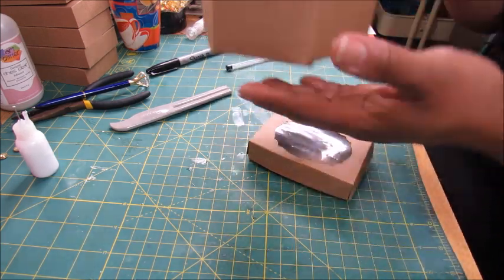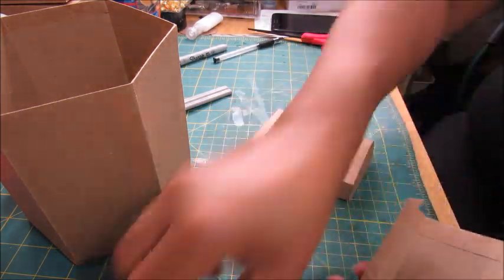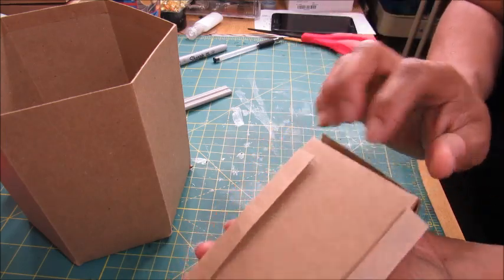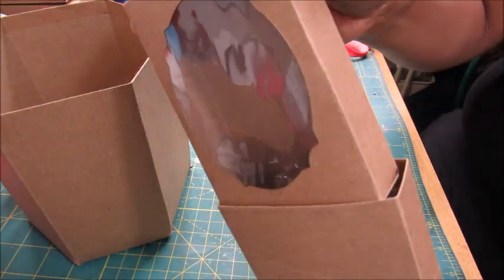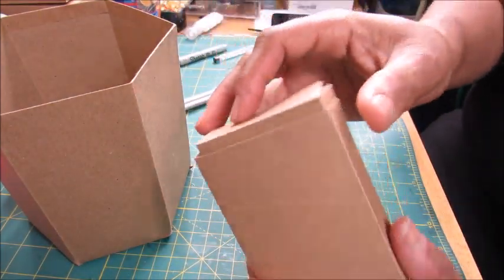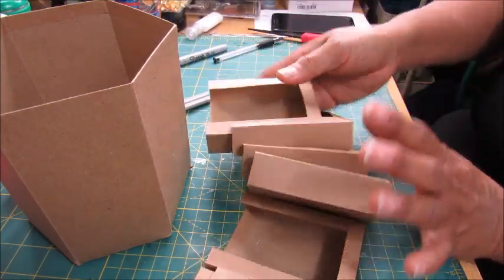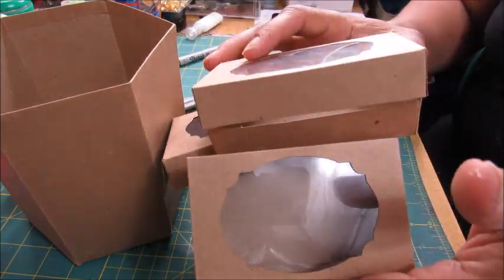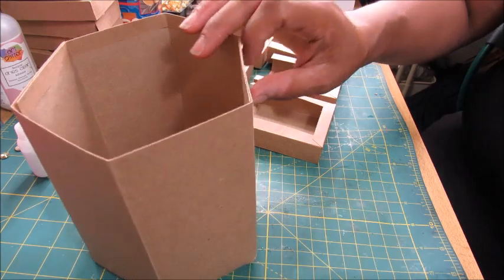So we got the base here, we got our pockets here, and look — it fits right in with a little room to spare, with a little extra hanging out, because that's what I wanted — just enough so that you can go in and pull it out. We have six of those, and I've already done those right here. Here are the rest of the boxes. So now what we're going to do is get these put together. I'm going to show you how I put these pockets on — I'm not going to say it's the best way, but this is just how I did it.